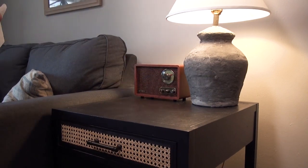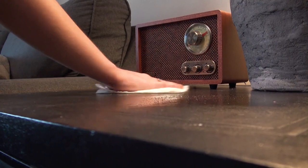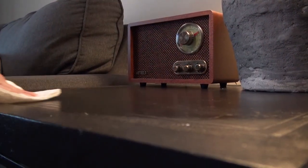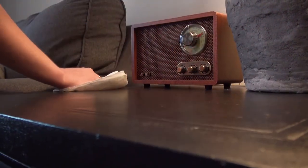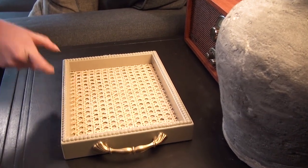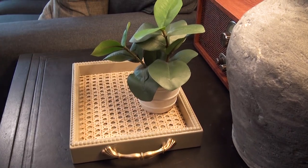Moving on to the living room, this end table needed a little bit of a clean. Spring is definitely the perfect time to do a thorough clean of your apartment, so I wiped down the surface and really cleaned it off from everything that gets set there when I walk in the door. Then I placed this cane tray and a little faux plant on top — I made the tray in a past Thrift Flip video, and it just works perfectly in the space.